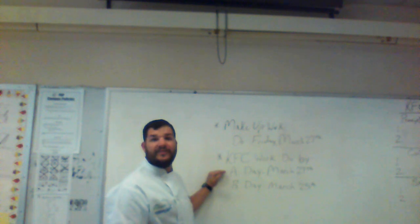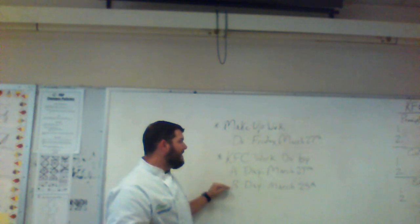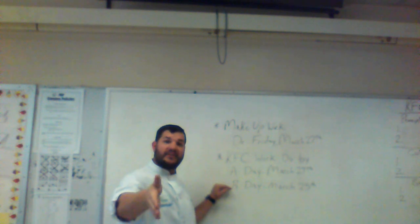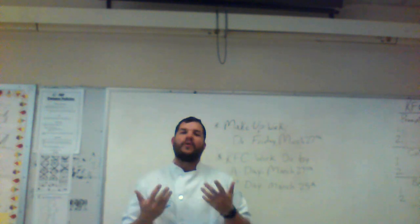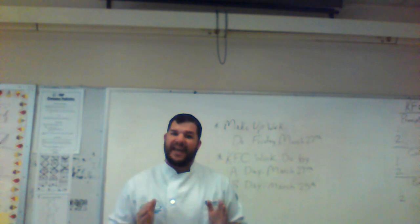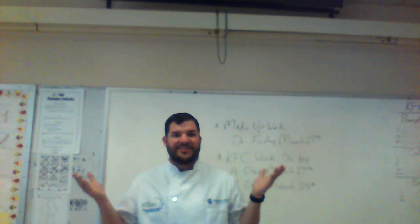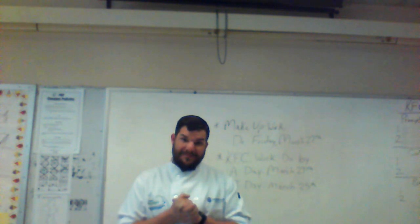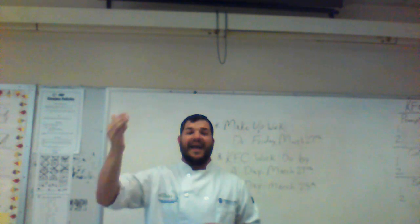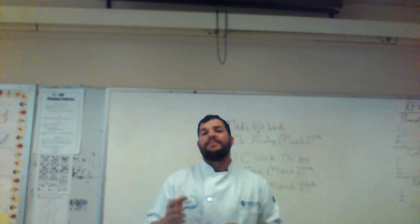If you're watching this on Monday it's due tomorrow the 24th. If you're B day and watching on the 24th, it's due on the 25th. I'm giving you a whole day and then the next day to get it turned in. If you took your notes home and you have your KFC, all you need to do is scan it, upload it — there's your assignment. For those who didn't bring notebooks home, I've uploaded a Word document with all your KFC words, so just Google whatever you need and get on it.